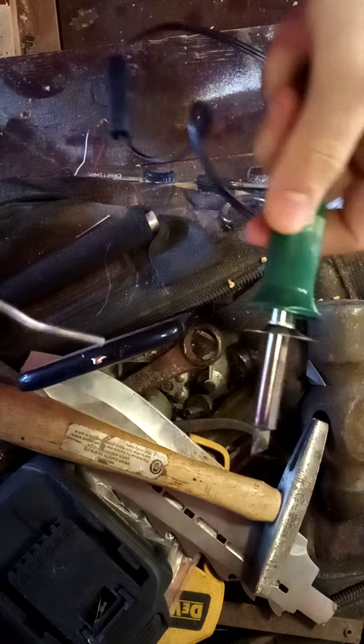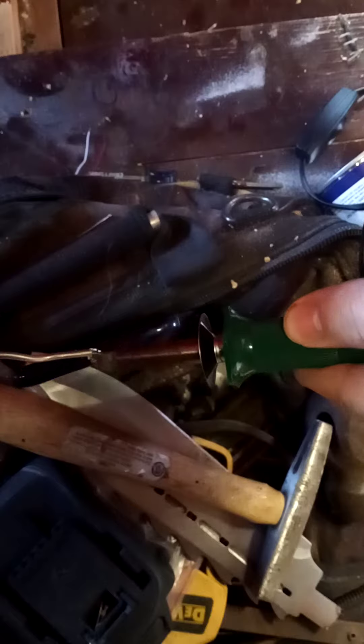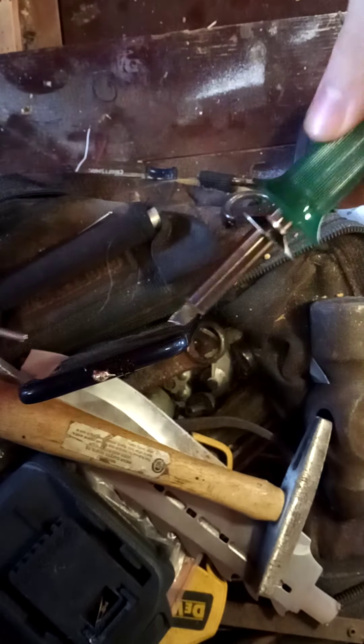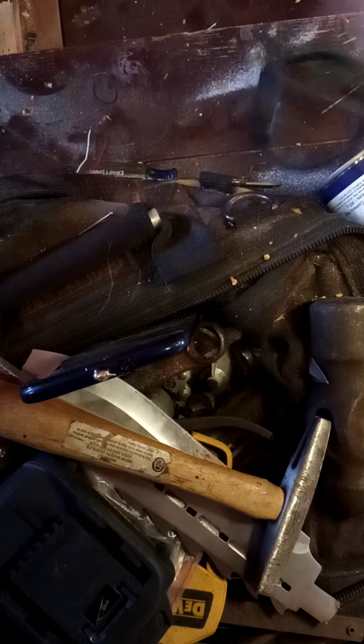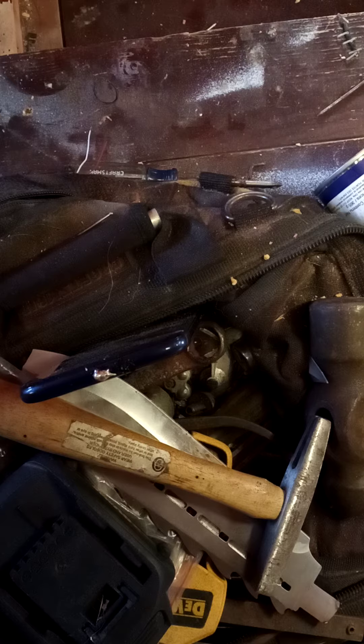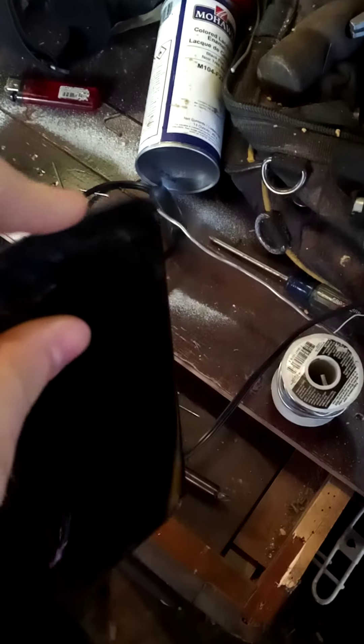You just wanna get a little bit in there — you see that? There we go, boys. So your phone wants to look like this. See that? Boom. It's easily chargeable, I think. I'm pretty sure.